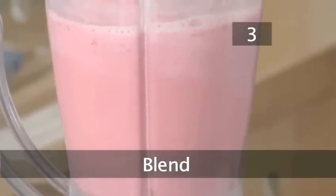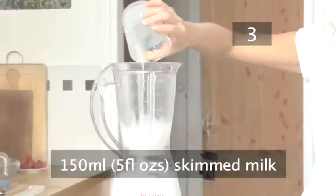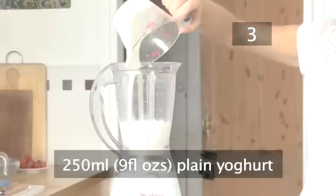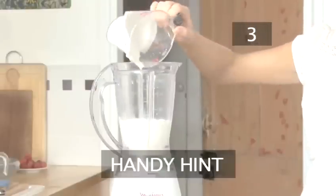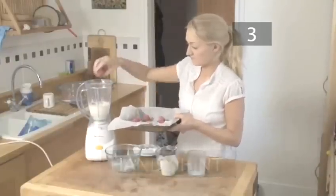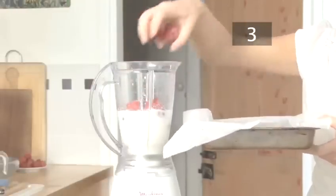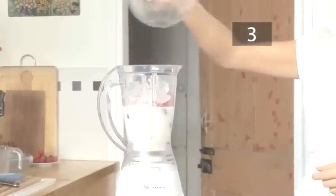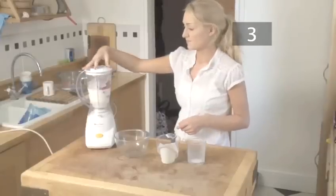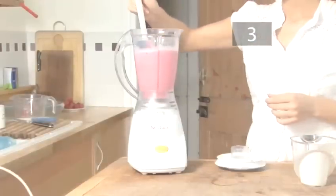Step 3. Blend. Pour 150 millilitres of skimmed milk and 250 millilitres of plain yogurt into a blender. Handy hint: adding the liquid ingredients first stops the frozen fruit from blocking the blending mechanisms. Add the frozen strawberries from the freezer and about 8 ice cubes. Put the lid on firmly and blend until smooth. Stir with a spatula to ensure the drink is evenly blended.